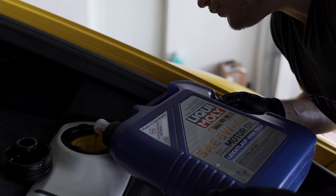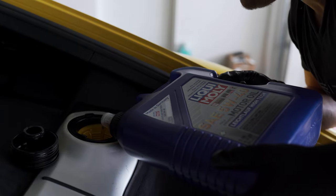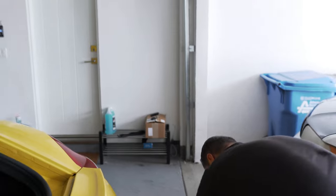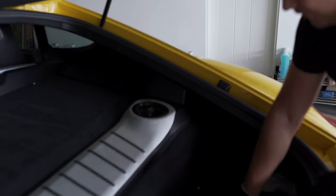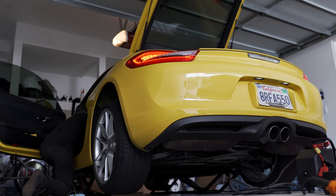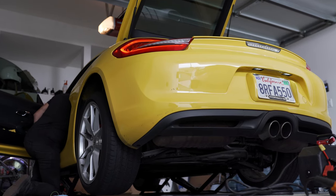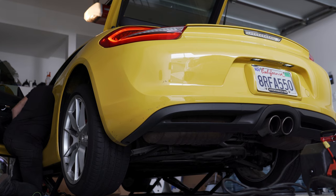We've got approximately six quarts so far. That's about half — it's supposed to be seven and a half liters total. Let's put the cap back on and start it up.